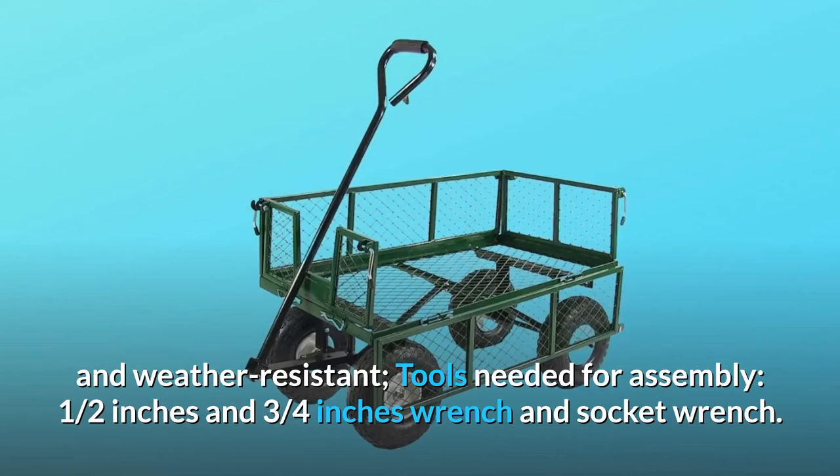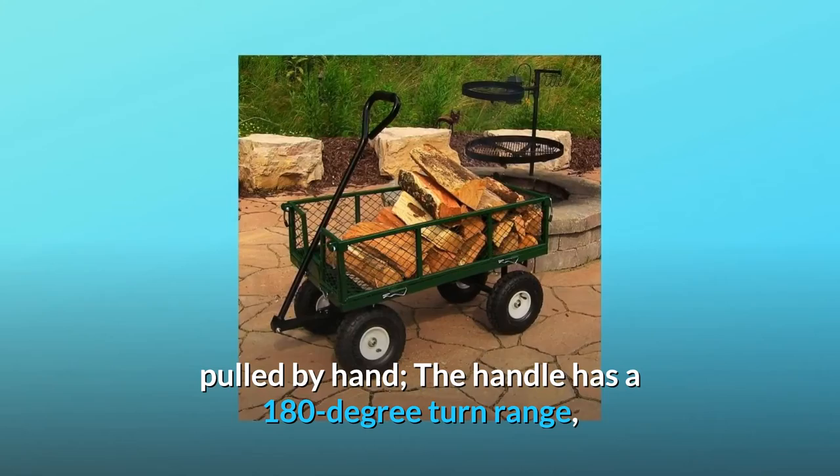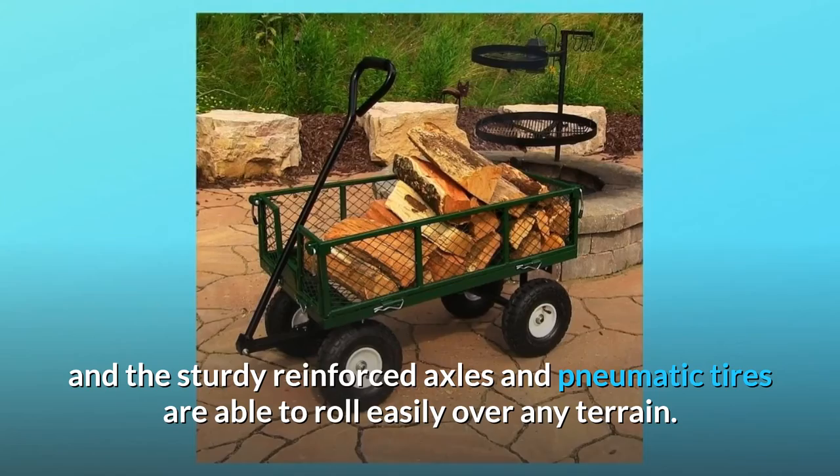Number 4: Work smarter, not harder. The large padded handle allows the cart to be easily pulled by hand. The handle has a 180-degree turn range, and the sturdy reinforced axles and pneumatic tires are able to roll easily over any terrain.